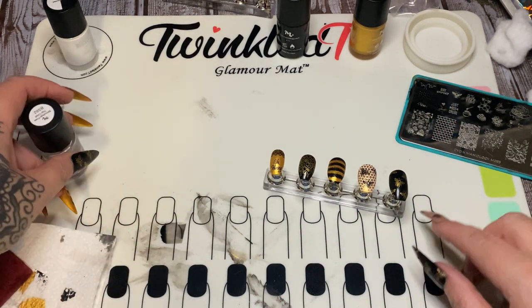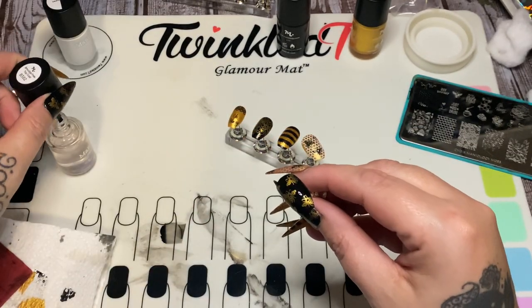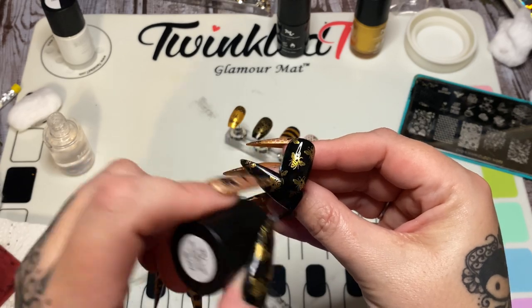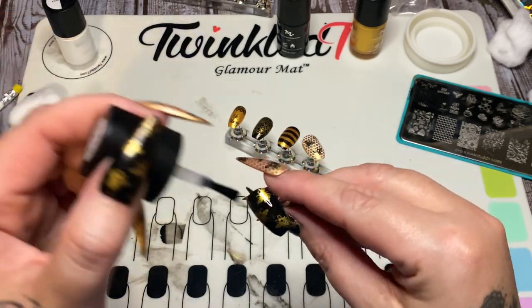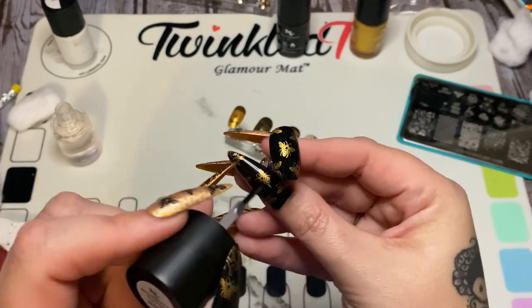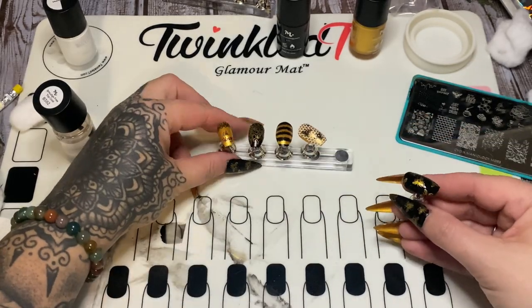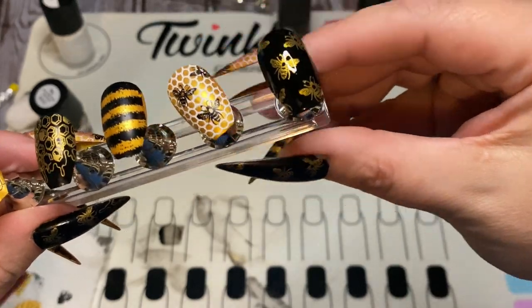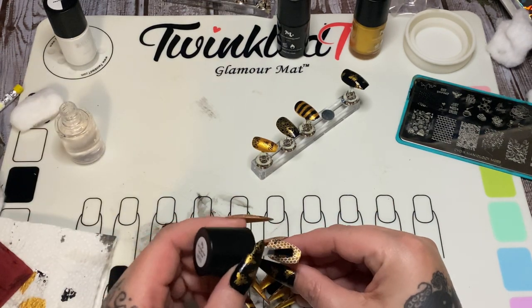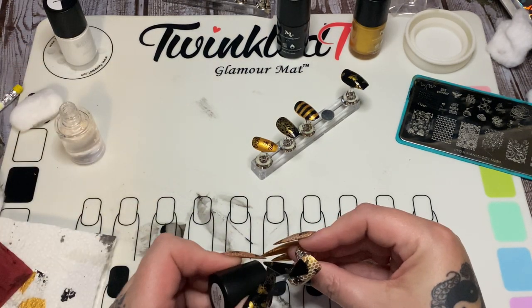Just like with my color polish, I start in the center and work my way out. I'll have links in the description box and pinned in the comments for all the Maniology stuff. The trick with top coat over your designs: don't put it on very thick, otherwise you'll get tiny little bubbles and it won't look good. You can see it looks so much better with the top coat on — a lot of times people stamp and think it looks terrible, but the top coat really brings it all together and makes it look a lot better.